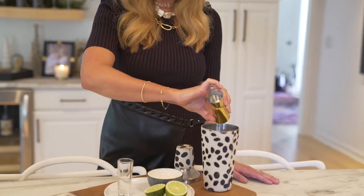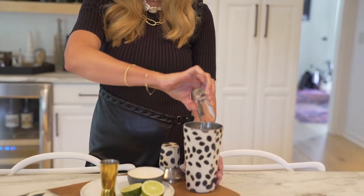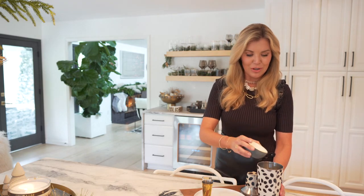First you're going to start with your gin. I prefer Monkey 47, which can get a little pricey, so we're doing Hendricks instead. You're going to add two ounces to your shaker — I already have ice in my shaker. Then I'm going to add three-fourths ounce of simple syrup. I recommend making this on your own; it always tastes better than store-bought. Last, I'm adding three-fourths ounce of fresh squeezed lime juice to my shaker.